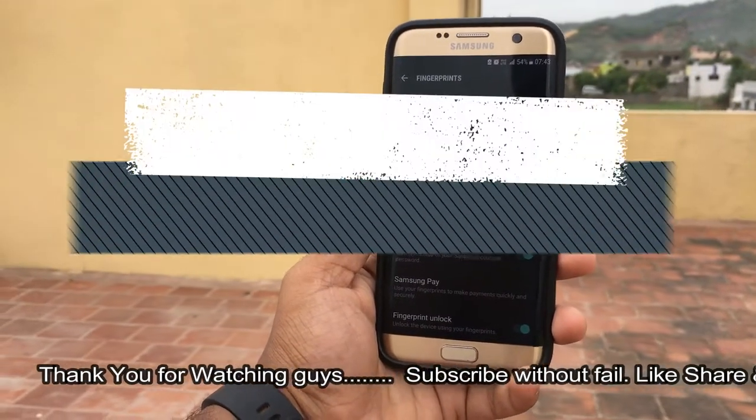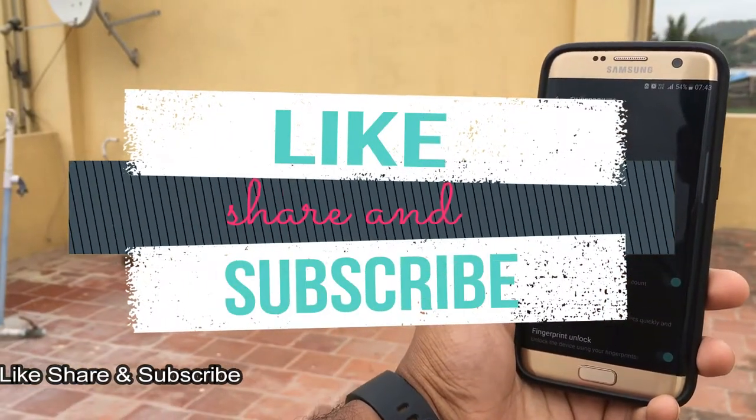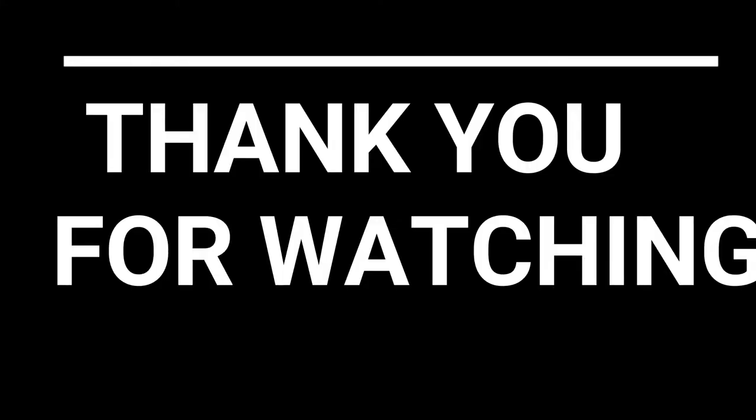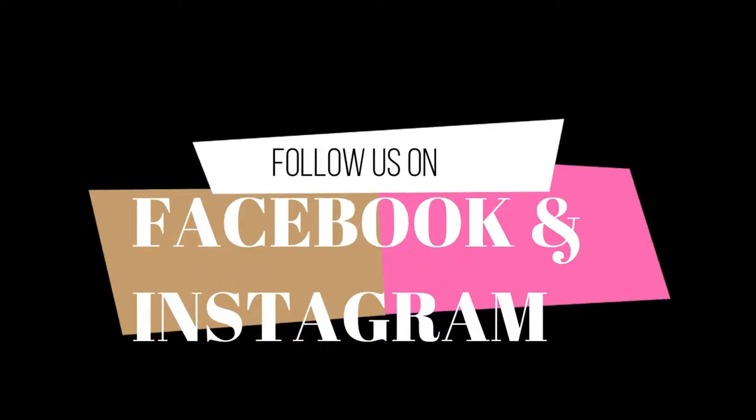Thank you for watching this short and simple video, guys. If you like this video, please give it a thumbs up. If you haven't subscribed to our channel, make sure you subscribe to get the latest tech updates and tips and tricks like this. Hope you enjoyed this video — thank you for watching.